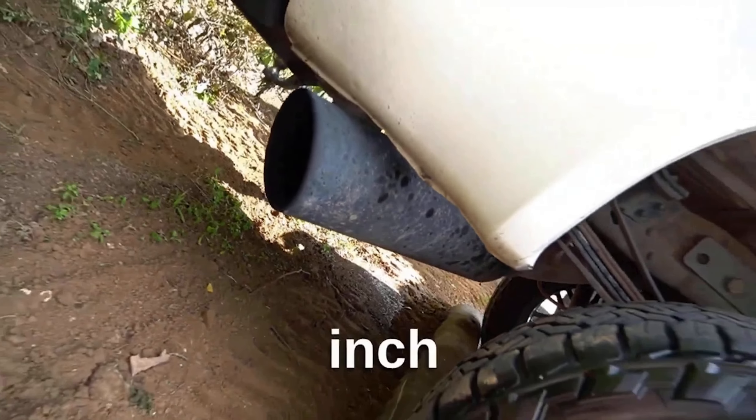The next mod is a delete. The DPF is not a very big DPF on these 6.0s, so deleting it kind of just gets rid of that mask it has over the exhaust flow. An EGR delete as well — that's going to allow for better exhaust flow and better airflow, and you're going to get a little more power out of that. I believe that'll put you at about 425 horsepower.